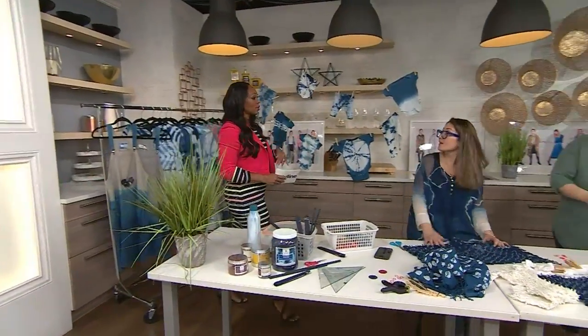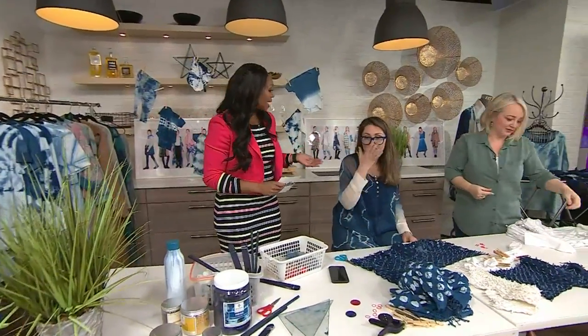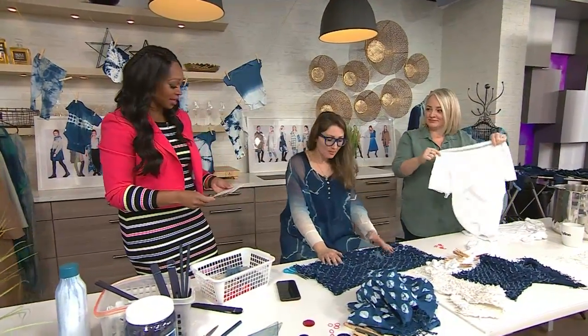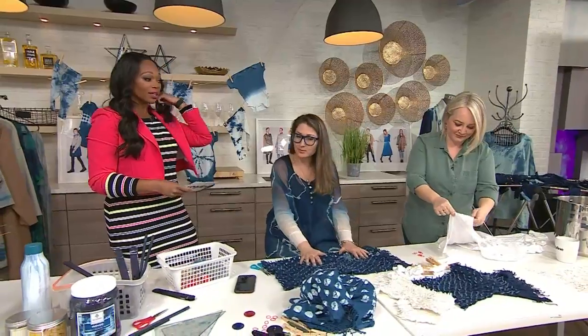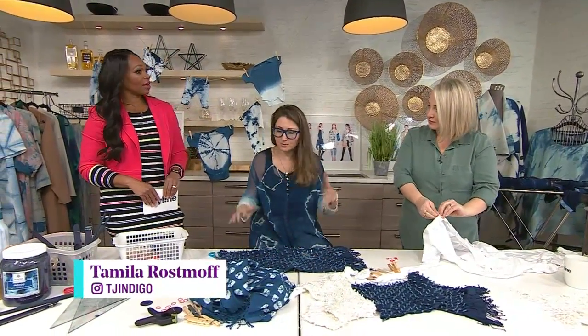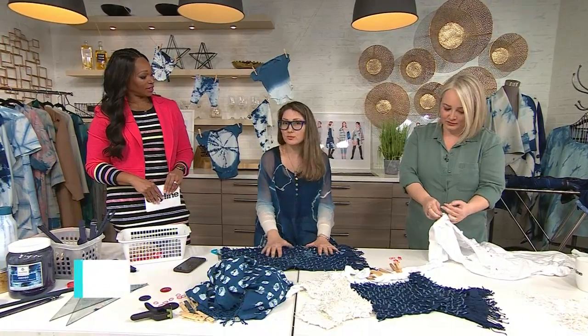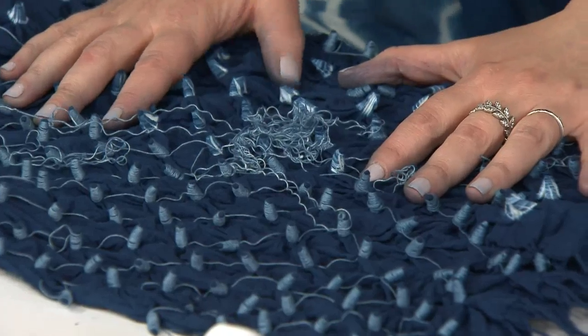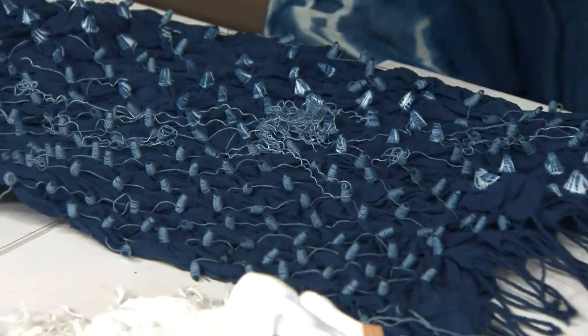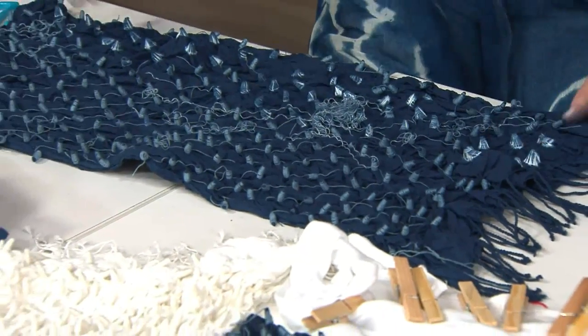I mentioned tie-dye, and I know that this is sort of the next step up. It's not exactly tie-dye. The difference between tie-dye — they're very similar in many ways, but the technique is different. First of all, it is natural dye. It is plant-based, it's botanical, so it's not a synthetic. And the techniques come from ancient Japan.